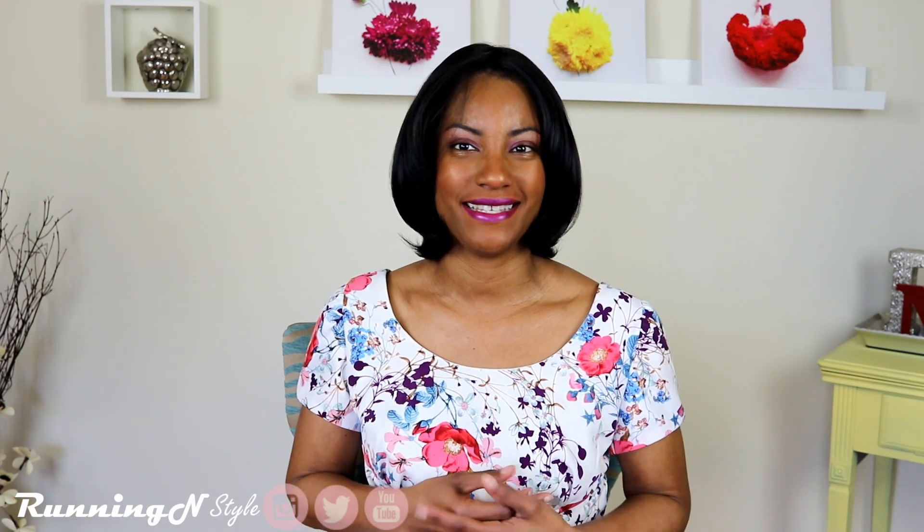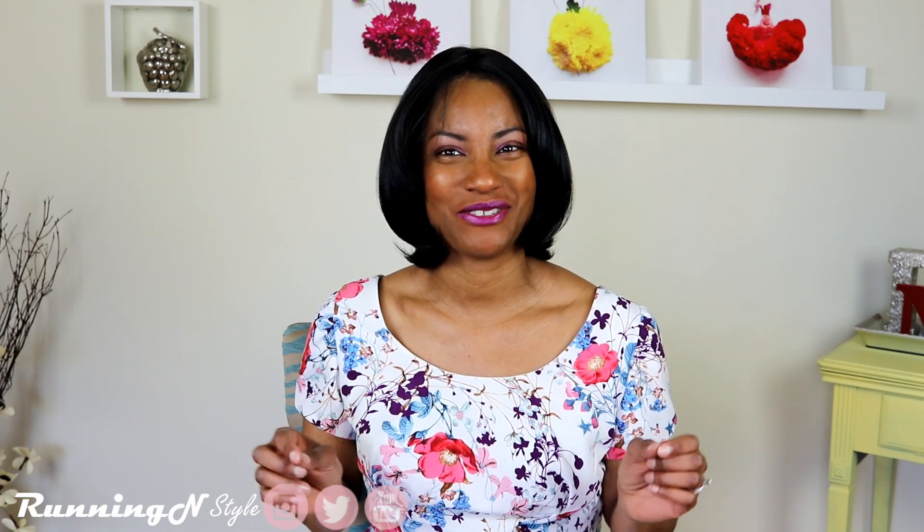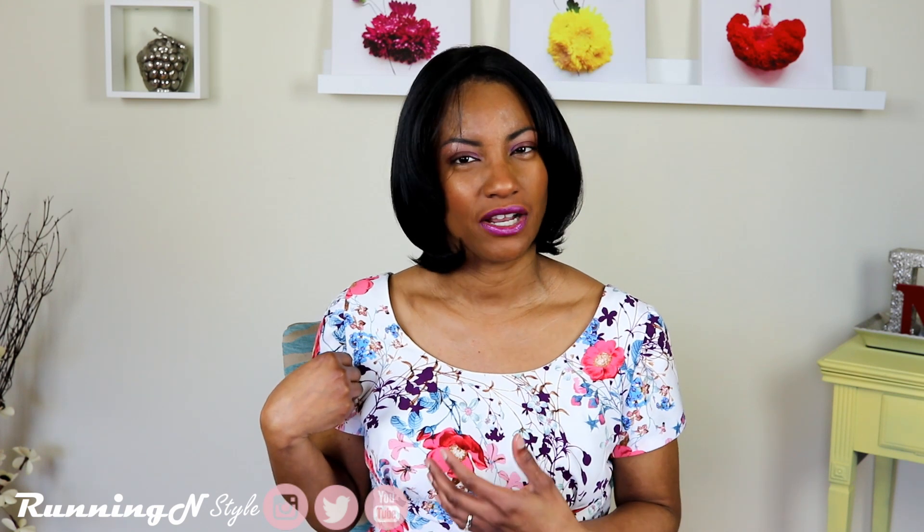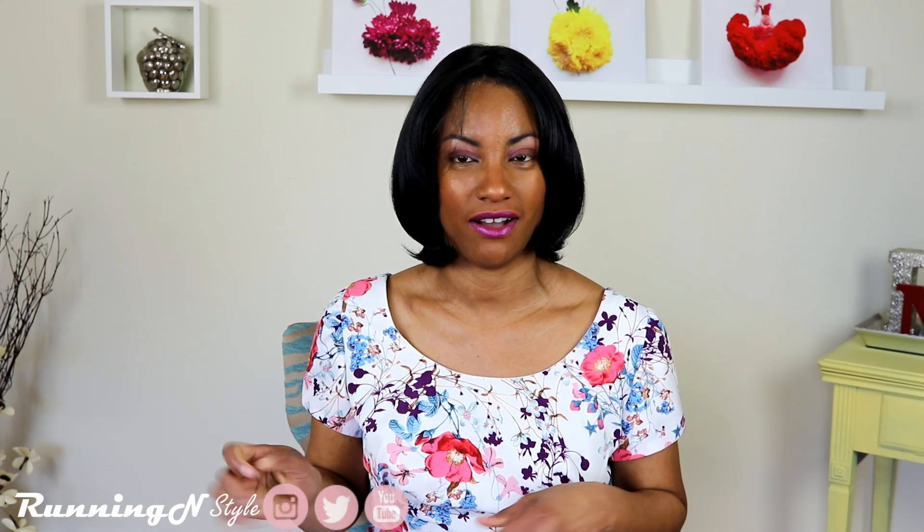I decided to go with a beautiful floral fabric, as you can see. I picked this up at Joann's but I can't find it online to leave a link for you guys, so hopefully before this is uploaded I could find this or something similar on their website, or link to other beautiful fabric. This fabric feels sort of like a polyester crepe because it does have a stiff feel to it.